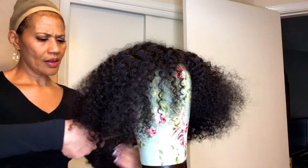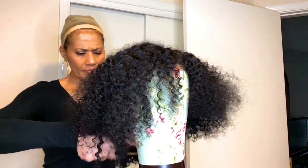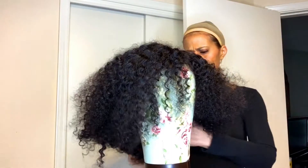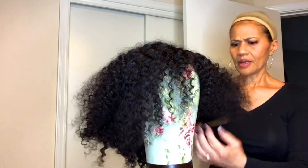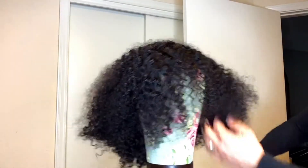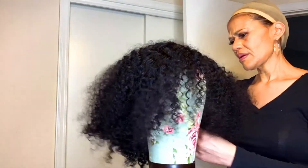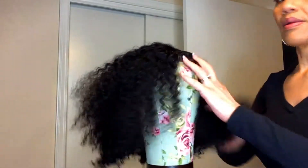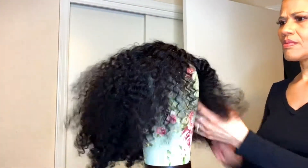Now here I am combing out the wig. The curls were a bit tight for me, so I went around the whole wig and started combing them out, but they bounced right back quickly. I just wanted to loosen them a bit because it was a little too curly for my taste. Now I'm putting some mousse on the hair to help it lay down and give it better control — with curly hair you definitely need more control.